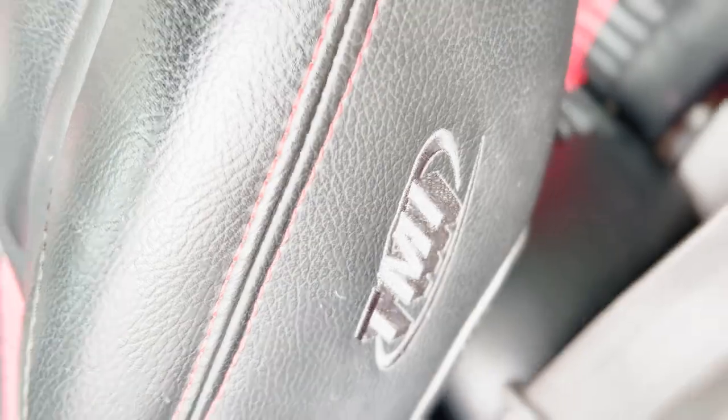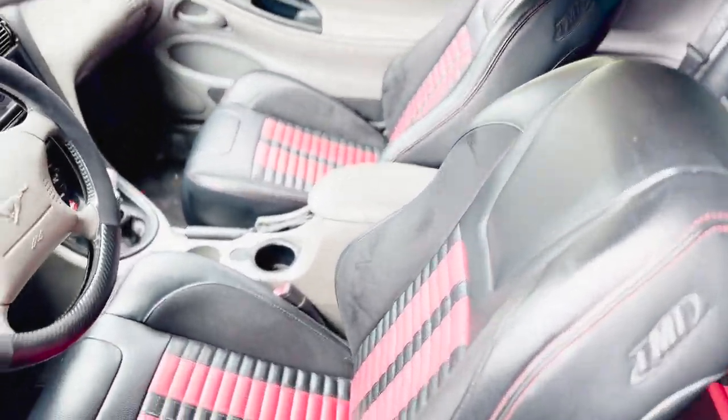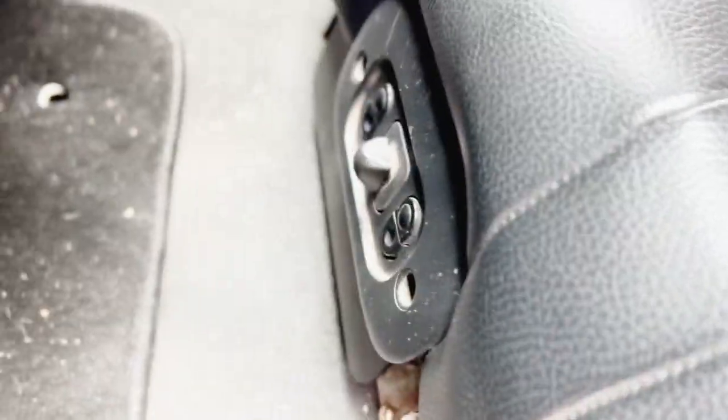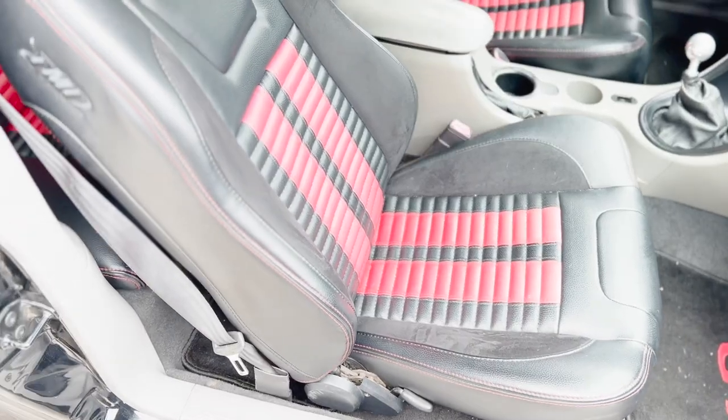These seats are similar to like a GT500 style seat that has the racing stripes down the middle, and they absolutely make the car pop. This car has a black and red theme going on, so it follows the theme perfectly. They're comfortable, they have bolstering — they're absolutely perfect for this car. The driver's side seat has electric adjustments in the front of the seat — you can adjust forward, backward, and the tilt. The passenger seat has manual adjustment, which is not a big deal since I barely have people in this car anyway.